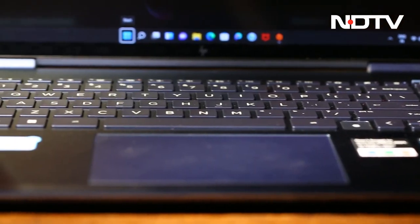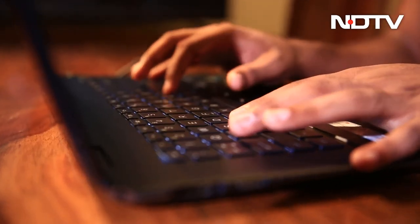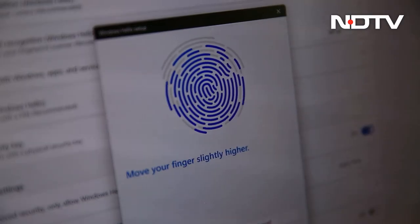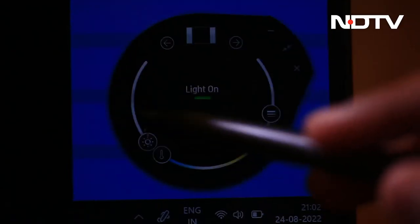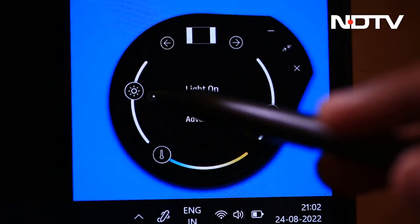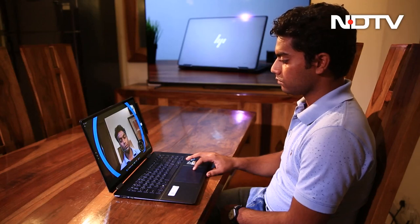The keyboard is another factor HP has worked on — the key travel is quite satisfactory and clean. There is also a fingerprint sensor for an extra level of security. The camera comes with HP Auto Frame, which keeps the user in focus, and HP Enhanced Lighting is an additional software solution aimed at giving you the best lighting for your video conferences — an essential work tool.